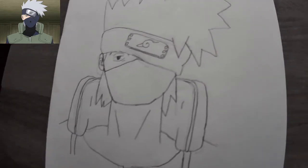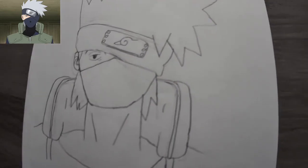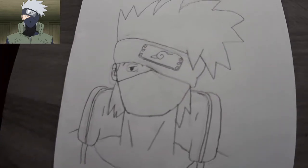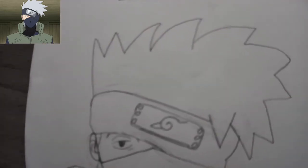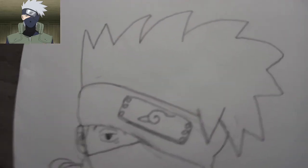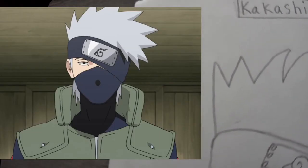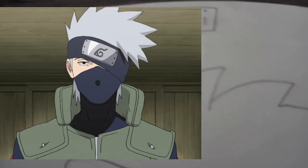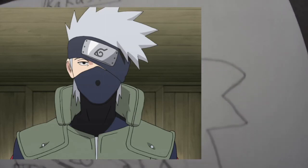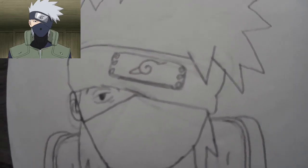I watched a video for like the first four drawings, and the rest were all just looking at a picture and drawing it. The hair felt like it should have been spikier — maybe just a little bigger point. It's kind of messed up right there. The hidden leaf symbol doesn't look bad.